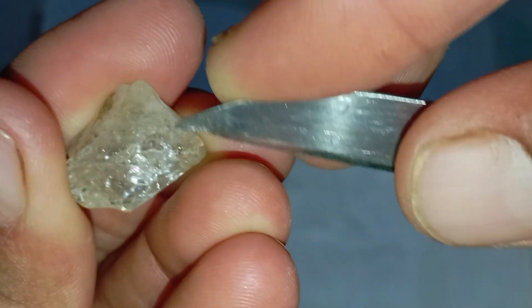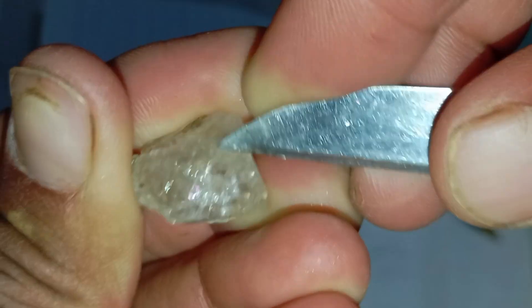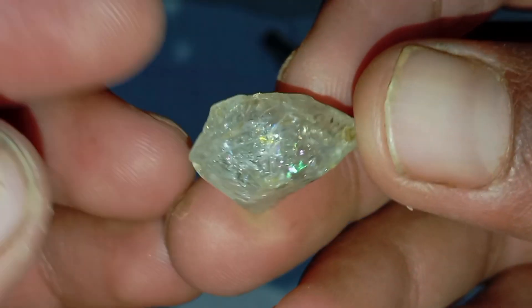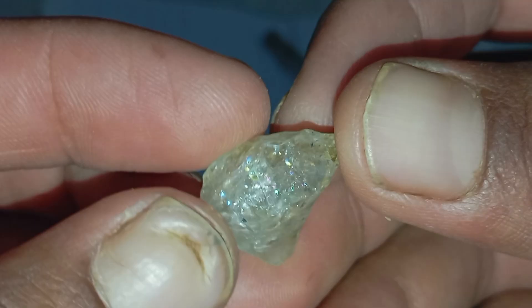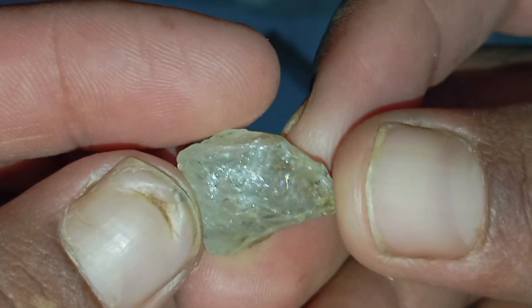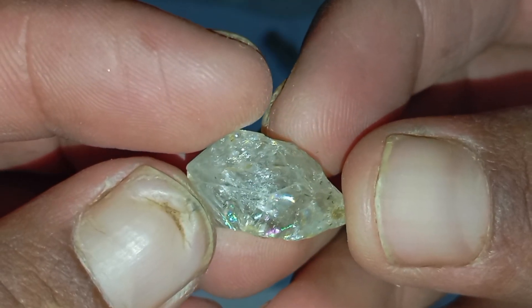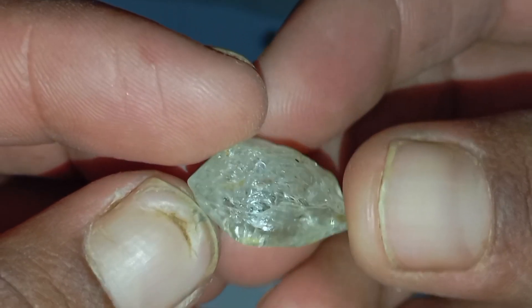Number nine: examine inclusions using a magnifier. Real diamonds have natural imperfections such as tiny spots, lines or mineral traces. Fake stones often appear too perfect. Number ten: when in doubt, seek professional verification. If you still feel unsure, a jeweler can use advanced equipment to confirm diamond authenticity and provide certification.